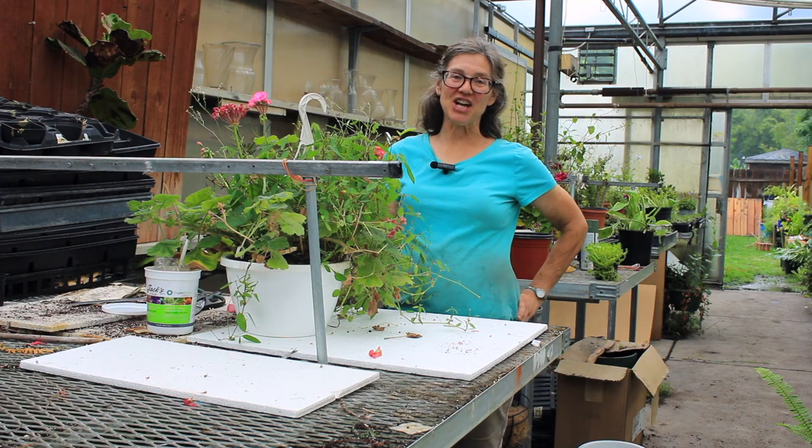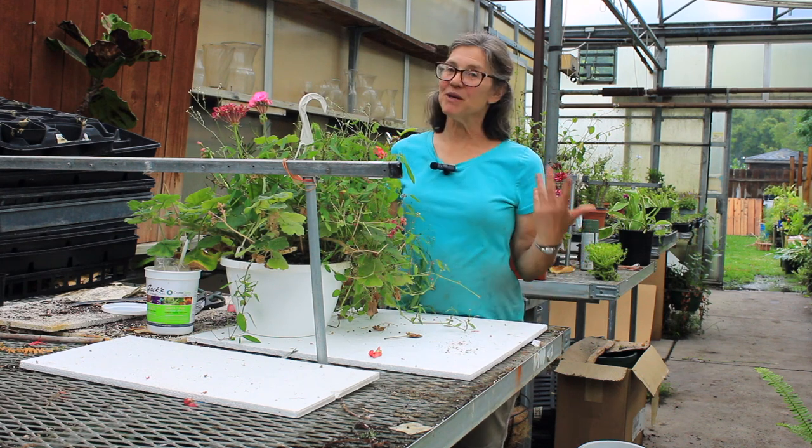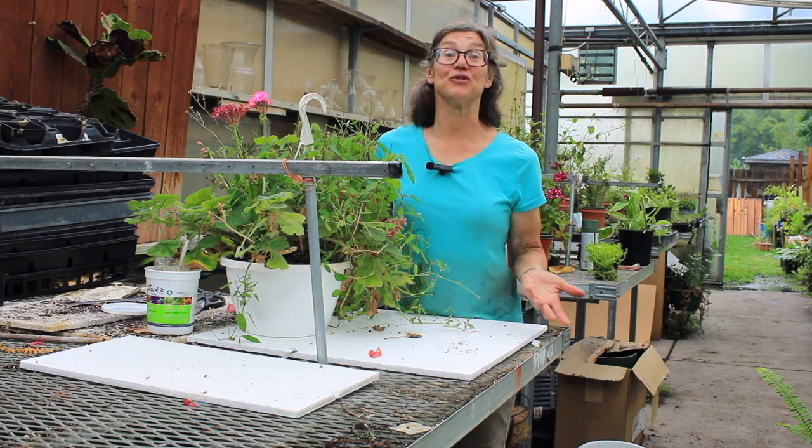Hi everyone, this is Mary Michonne at Bensel Greenhouse in Toledo, Ohio, and today I'm going to be talking about how to care for your outdoor hanging basket to get it to survive for you the rest of this summer.